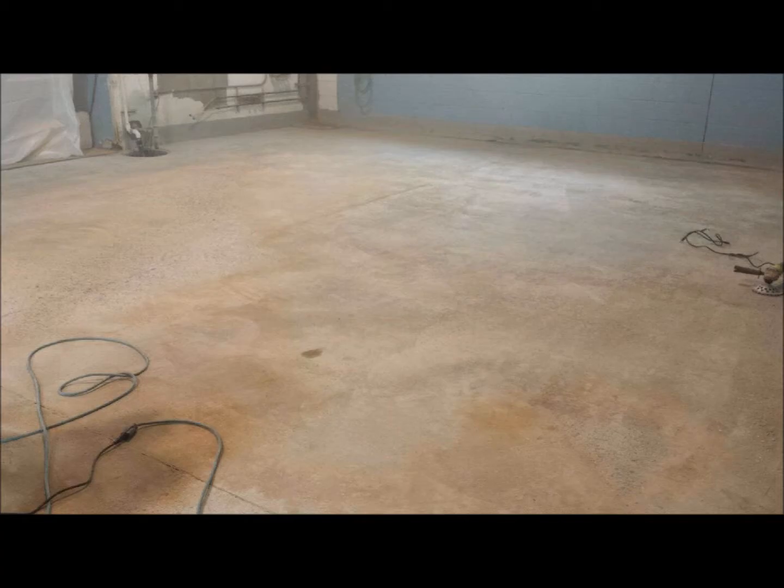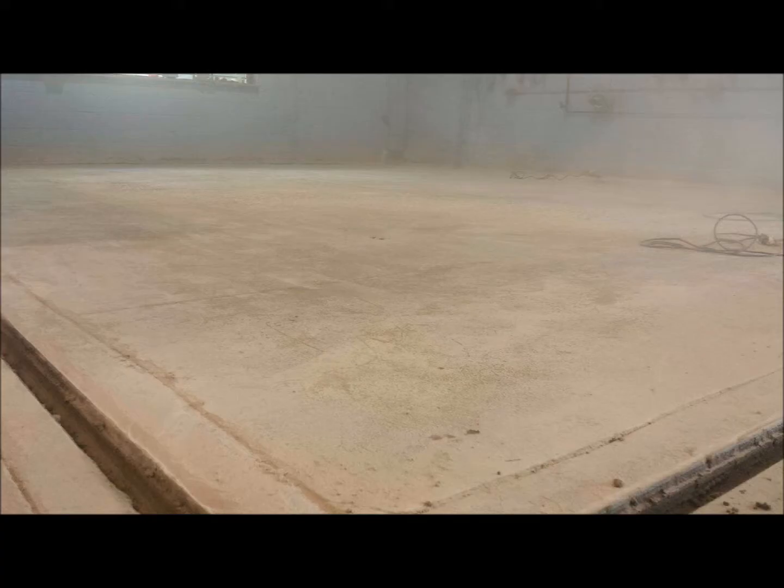Our solution to their situation was to slope the low-lying areas to create optimum liquid flow to the drains, and then coat the floor with a chemical-resistant urethane cement to protect it from further corrosion.